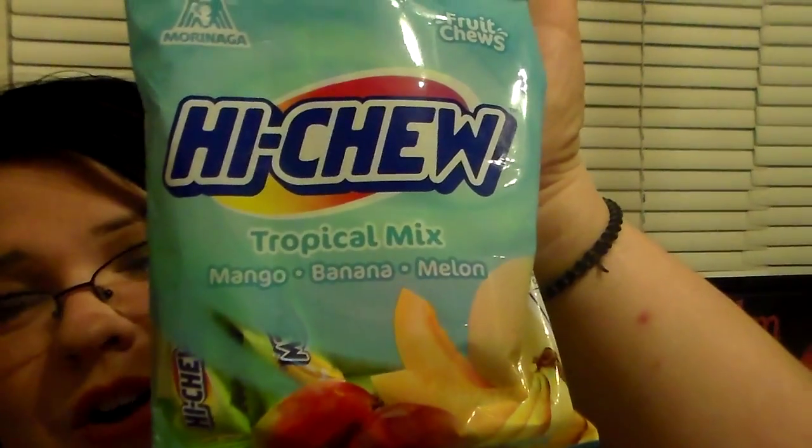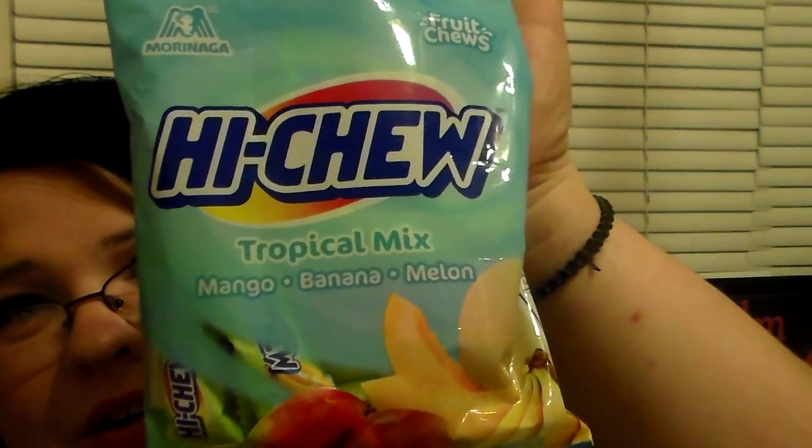Then I happened to run by and see these — I have not seen these forever, I've been trying to find them. These are the Hi-Chew, my favorite candy from Dollar Tree right now, Tropical Mix. It's the Mango, Banana, and Melon Fruit Juice. I was hoping to find the yellow bag because it has grape, apple, and strawberry — I absolutely love the strawberry and the grape. But when I seen these I grabbed a bag. I should have grabbed more but I was trying to be good. I'm so glad I found another bag.